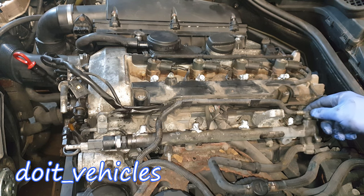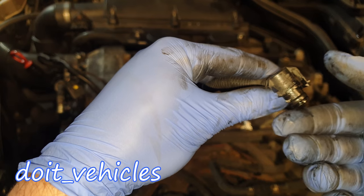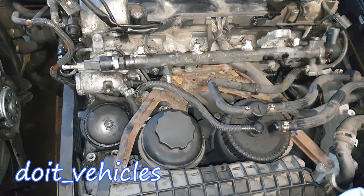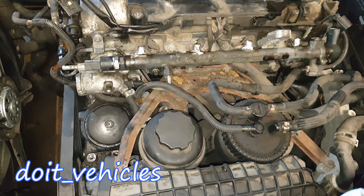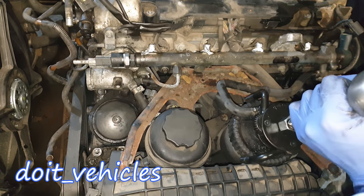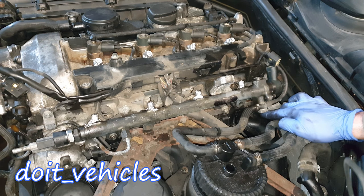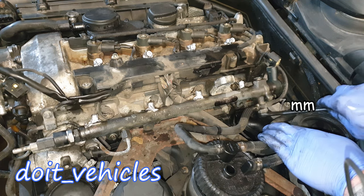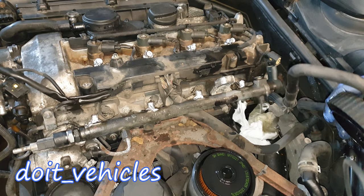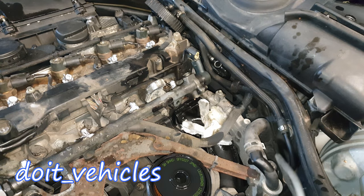Up here you've got the fuel return line which comes from the fuel pump. Let's disconnect it from here — it usually has a clip, but this one is broken. If you have the clip you need to press on the two tabs to release the line. Looking down at the fuel filter we can disconnect the input line using an oil filter socket which is universal. Now let's disconnect the return line from the fuel rail with a 17mm socket.